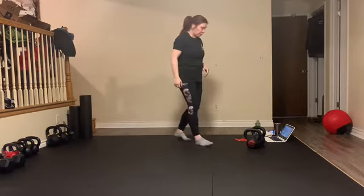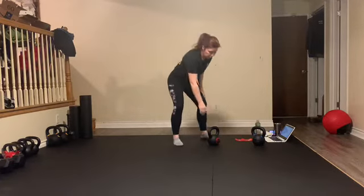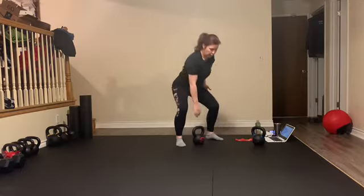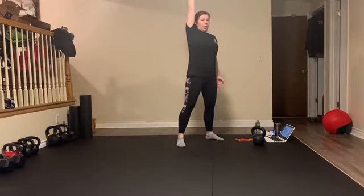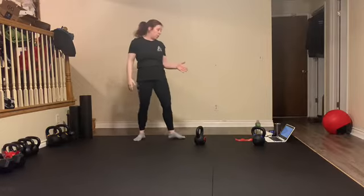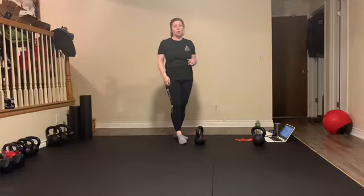Set A is kettlebell snatches — I'm going to give you guys a few different options. This is supposed to be a spiral snatch from the ground. Depending on what weights you have, we're going to go all the way up overhead, control, back down — one side only for the first 20 seconds, then the other side for the second 20 seconds. So four minutes of snatching with our rest breaks.